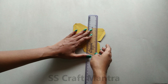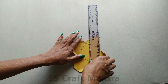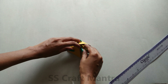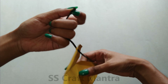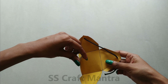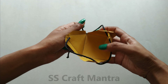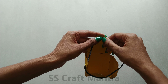Fold the lines as shown in the video. You will need to insert thread from outside to inside and then pass from inside to outside. Again, you need to pass it from outside to inside and then from inside to outside. Fold the lines as shown in the video.